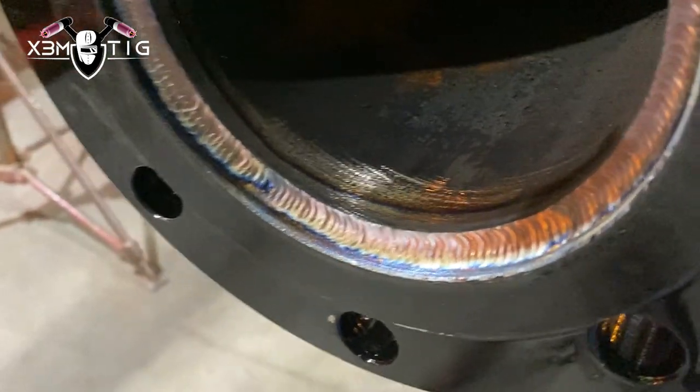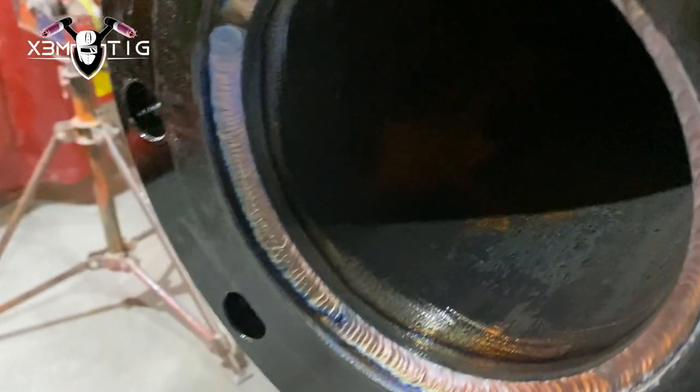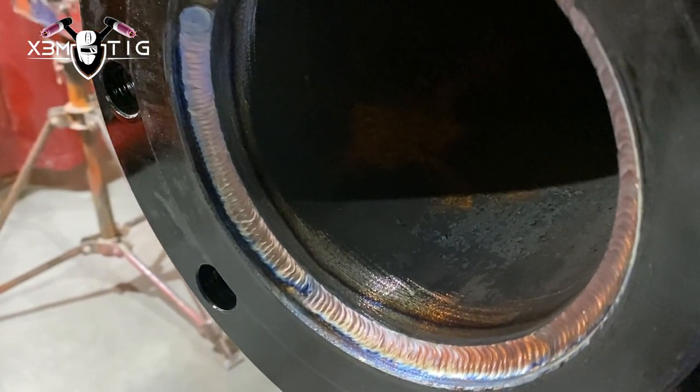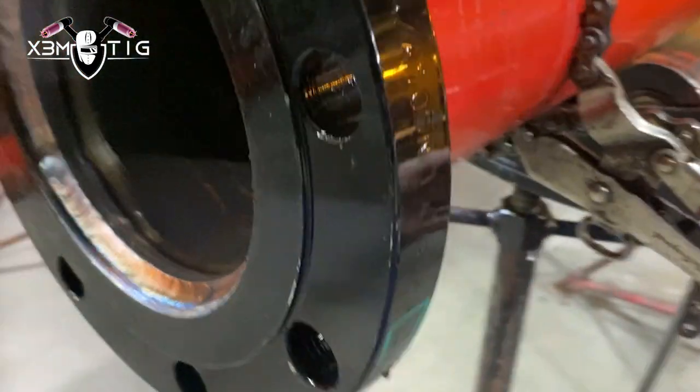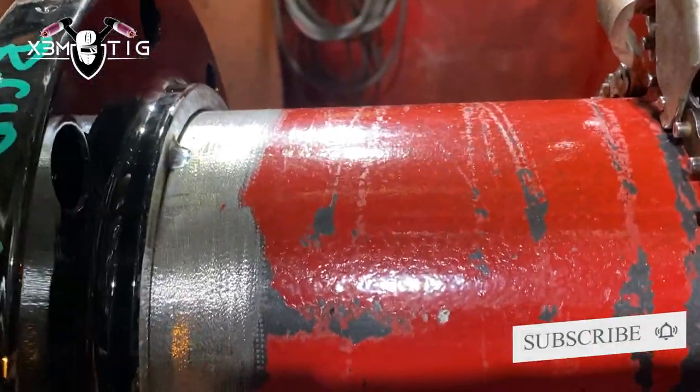Try to keep the same profile. You can even do one bead — some guys like to do stick, like 5/32 or even 3/16. I don't rush, I got time, I like to do TIG as much as I can even if I have the option to do both. And that's it pretty much — keep it simple. Now we're going to do from the outside.